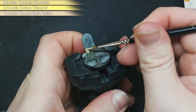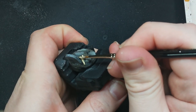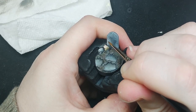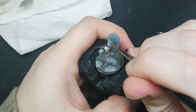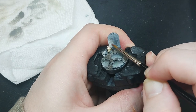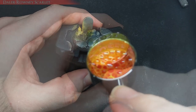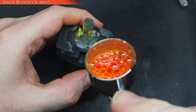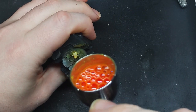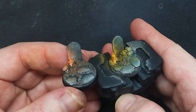Now I begin painting the candles using a mix of warm bright tones. Next, I prepare a spot highlight for object source lighting. I apply a thin yellow ink, followed by a smaller spot highlight of an orange ink. The left model has only orange, while the right uses the mix of orange and yellow.